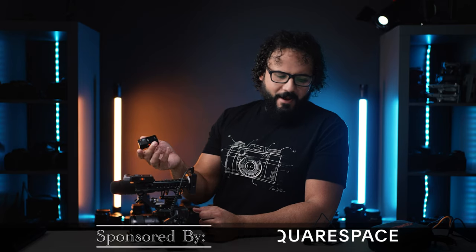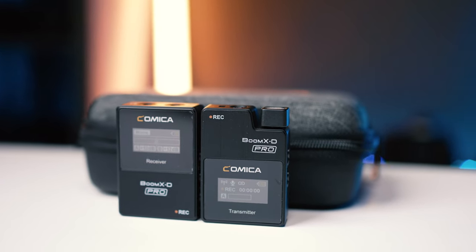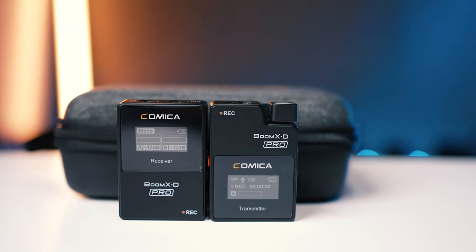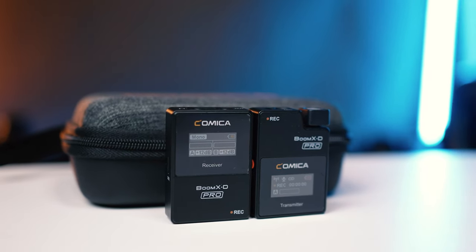Alright, what's going on guys, Dan Watson here. I know you're probably thinking this is just kind of an ordinary lav wireless mic setup, but let me tell you this product is actually life-changing. A lot of people don't believe me until they get one, integrate it in their workflow, and then yes — this will completely change so much of what you do for the better.